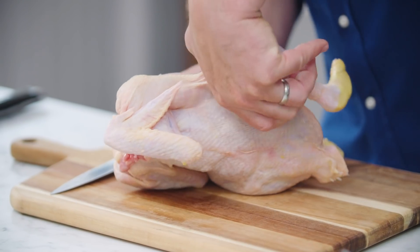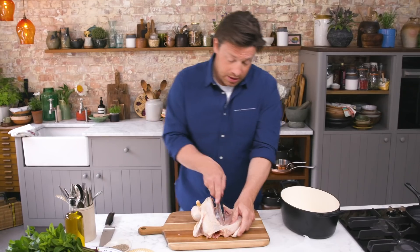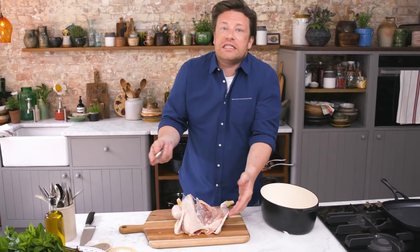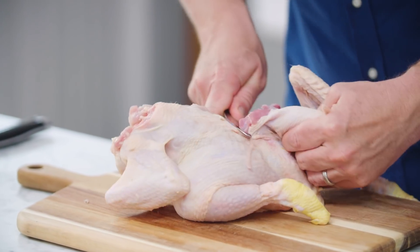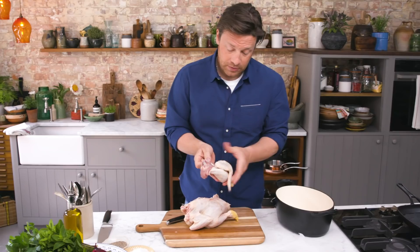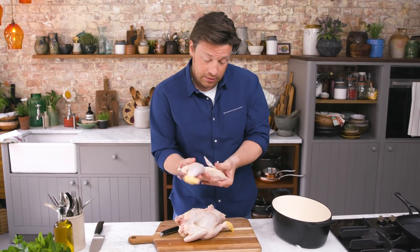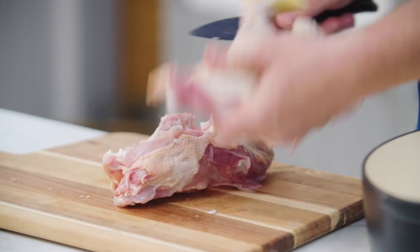Now you've got the leg here and the thigh bone, you need to pop it like that, which some people might find a bit strange but this is butchery guys. As you kind of pull the breast like this, we can just remove the thigh like that so you're left with a whole side of chicken, and I'll do exactly the same on the other side and off it comes.